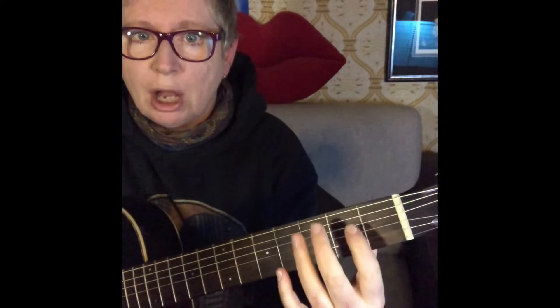Don't have a death grip, okay? You'll need about 10 to 20 percent of squeezing from the thumb. The rest should come from the weighted arm. Imagine that there's a block of cement on your elbow — it brings your fingers back down into the fretboard.